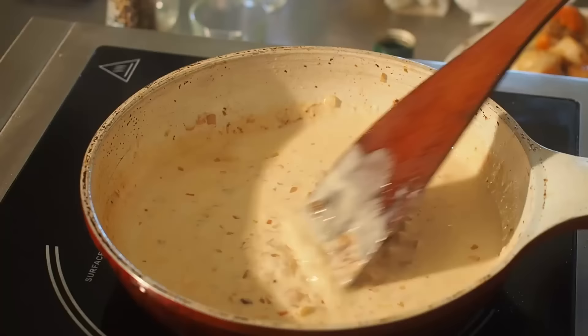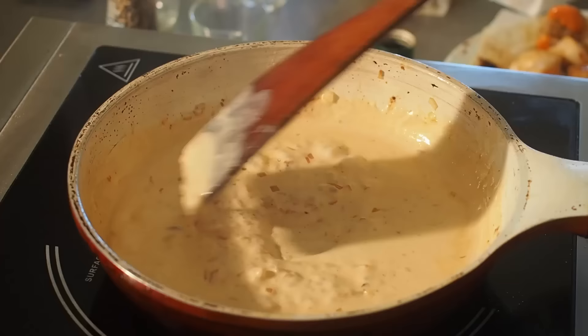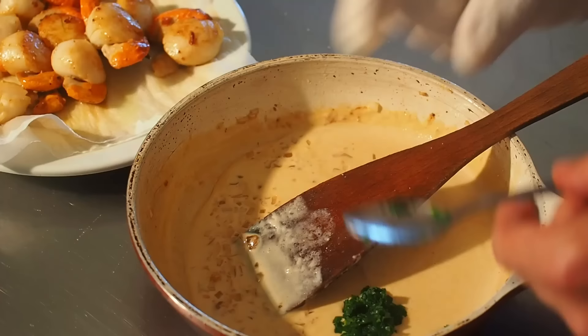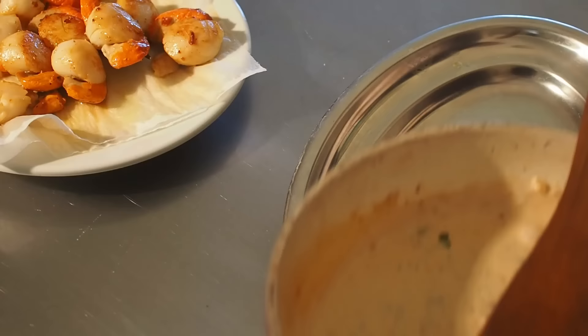La crème, on va la laisser bouillir 30 secondes à tout petit feu, peut-être même pas — qu'elle réduise très légèrement. Une minute, ça suffit. On coupe le gaz, on retire du feu. On vient mettre le persil dans notre petite sauce au dernier moment, et on ne réchauffe plus la sauce. Il faut garder le beau vert du persil — sinon si on fait réchauffer, il va virer au kaki, et là c'est pas beau.